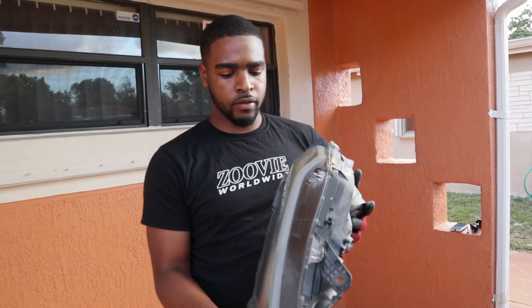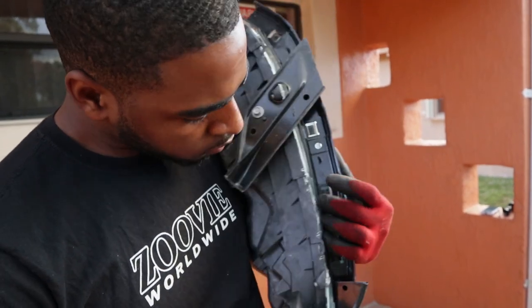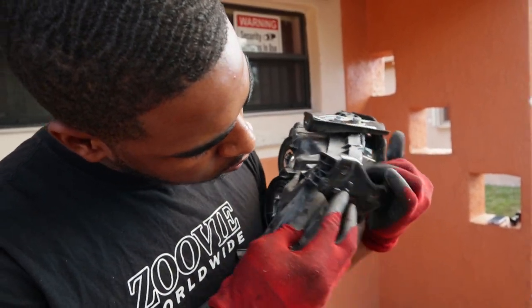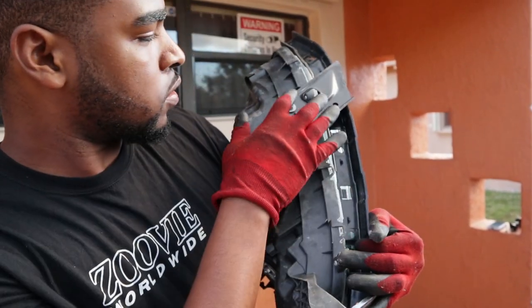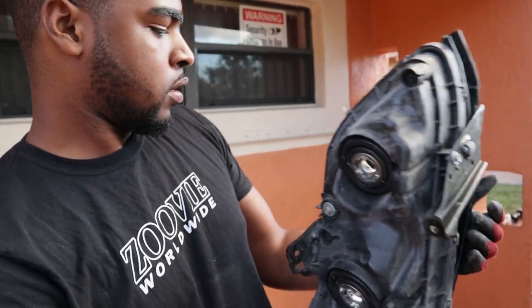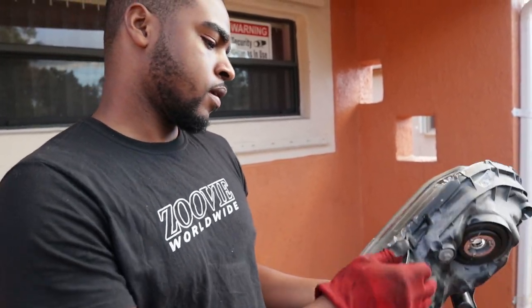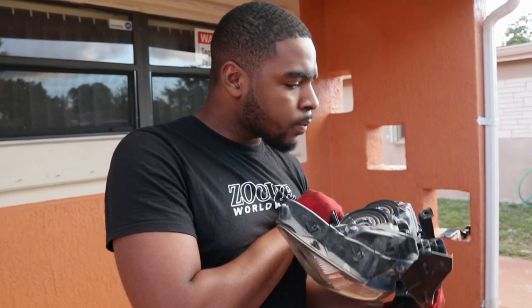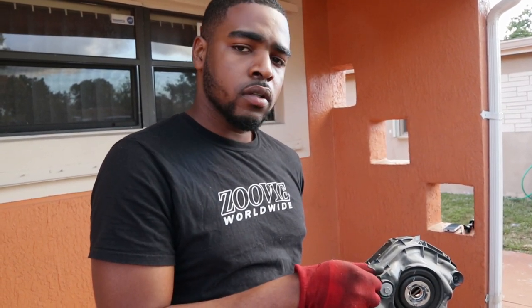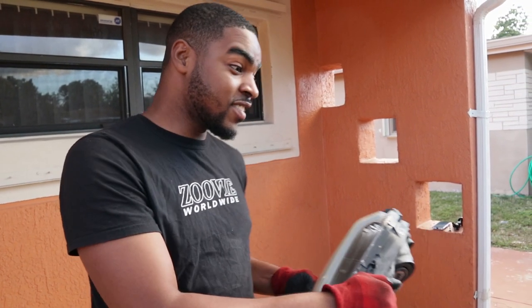Alright, I got the headlights out. Now what you want to do is take these tabs off — should be just one. You push this side in so it can come out. Then I'm just gonna mount these on the new headlight housings over there and slide them all the way back in. And you know what time it is — that means your boy did it.